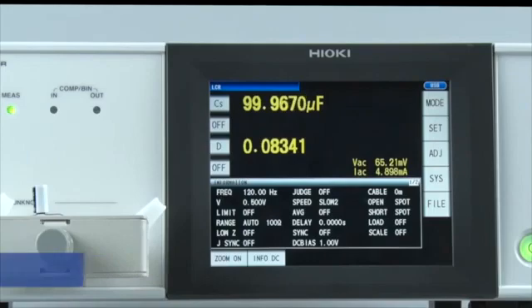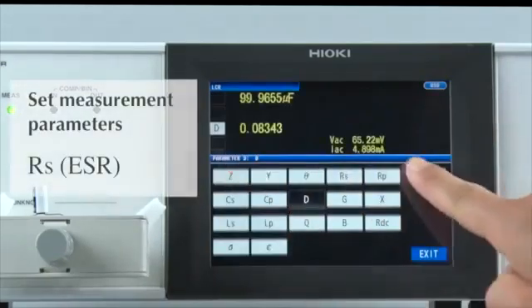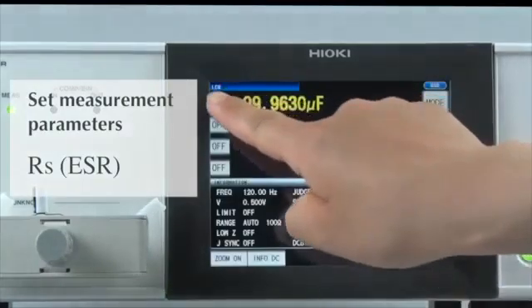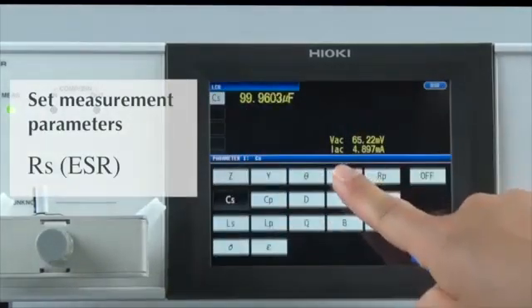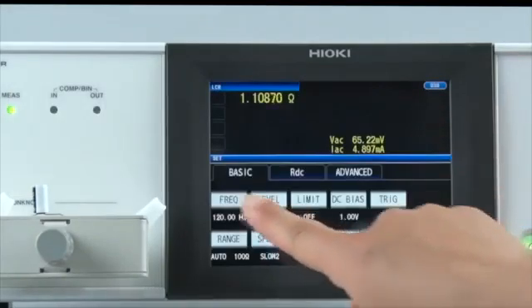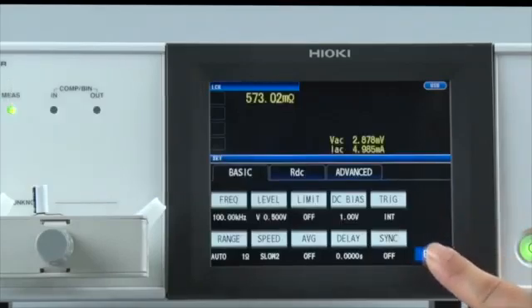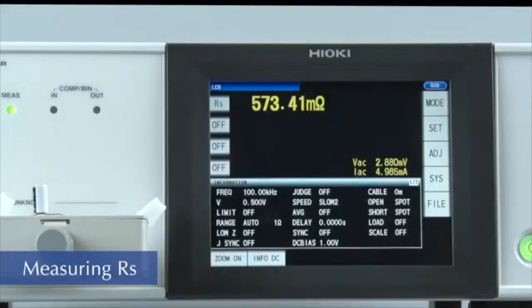Now let's measure the ESR, or equivalent series resistance, of the component. Set the measurement parameter — ESR is equivalent to the RS parameter, so please select RS. Next, modify the measurement frequency and change the setting to 100 kHz. ESR is now being measured.